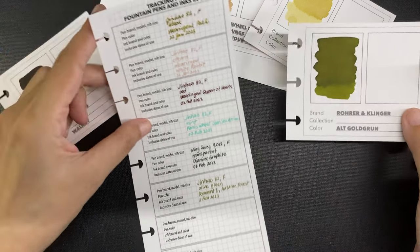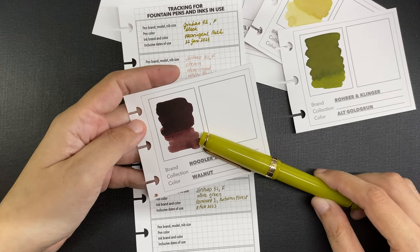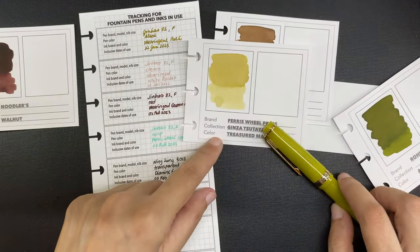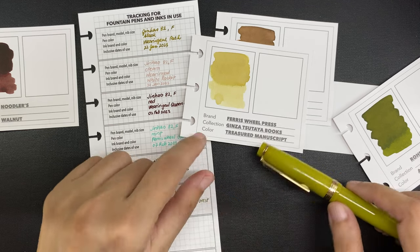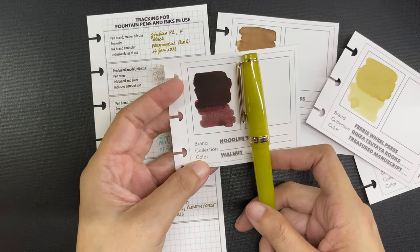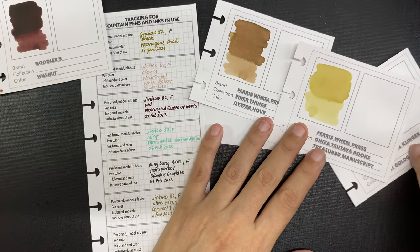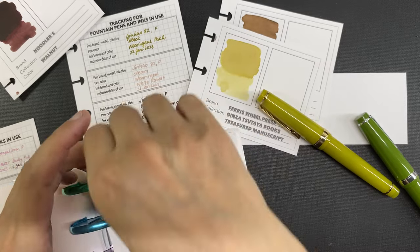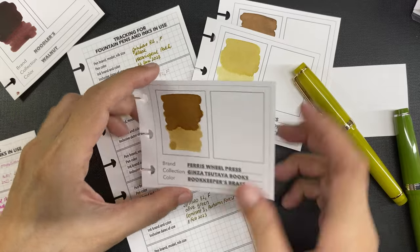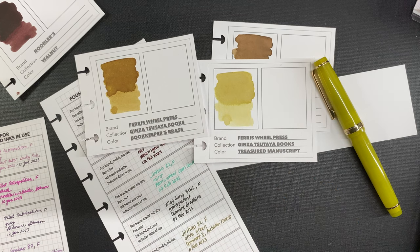Noodler's Walnut is nice — it's a warm reddish brown, and I think it would be a nice contrasting color to the ginger pen. But I feel like Treasured Manuscript looks nothing like any ink I'm already using, and it's close in color to the ginger — it's also a yellow that is very slightly greenish. My doubts with this ink are that it could be too light. Bookkeeper's Brass was another ink I considered, but I did pick Treasured Manuscript in the end because it is closest in color to the ginger.